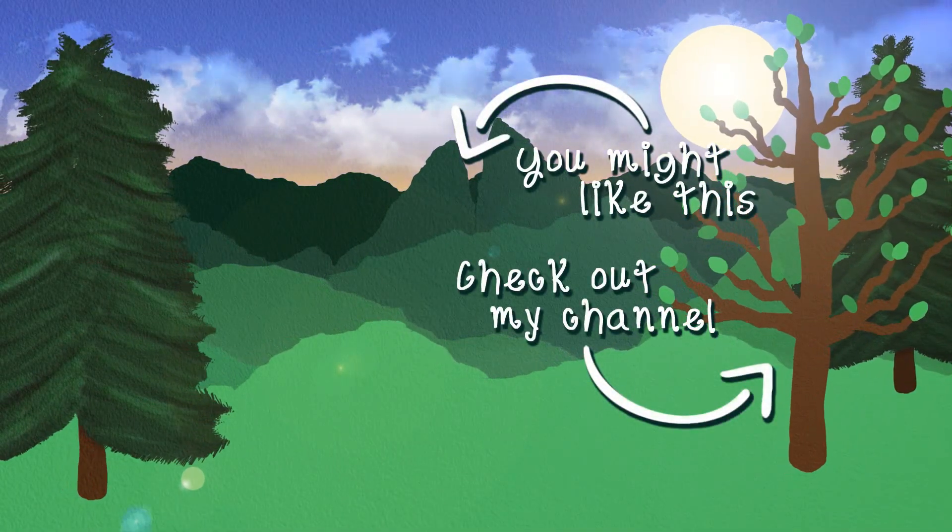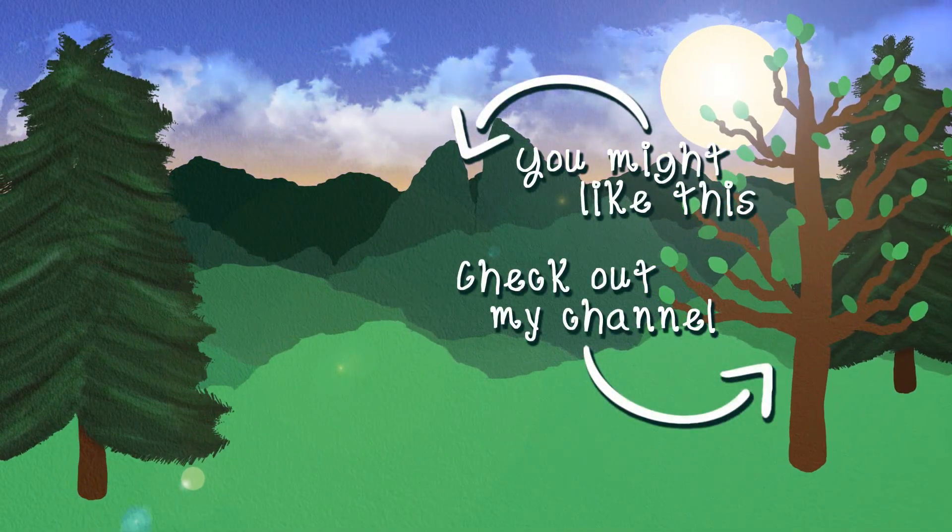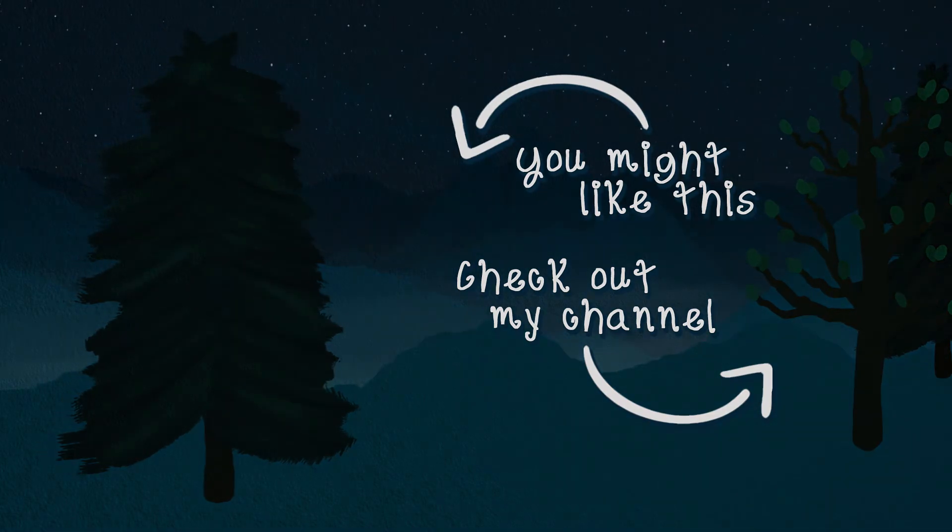If you've made it this far, hashtag Jeffo in the comments and I'll give you a little heart on that comment. I've got to know who the real ones are.